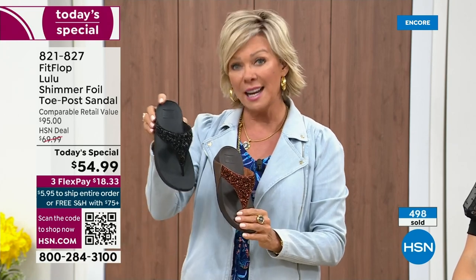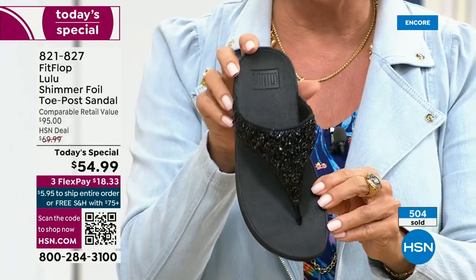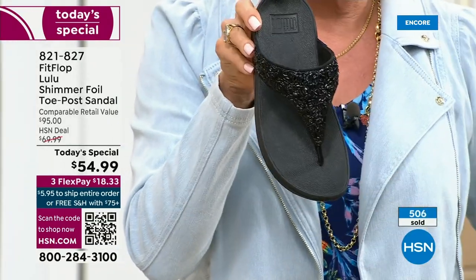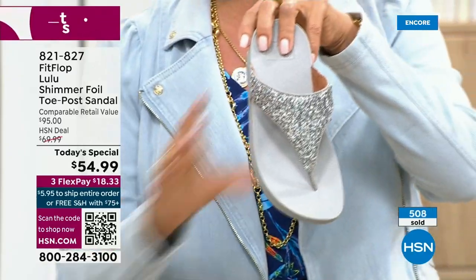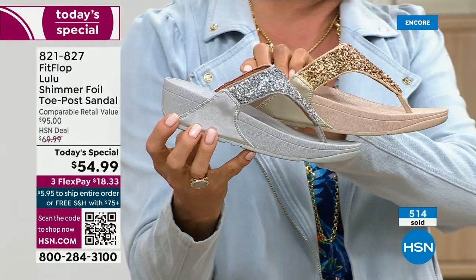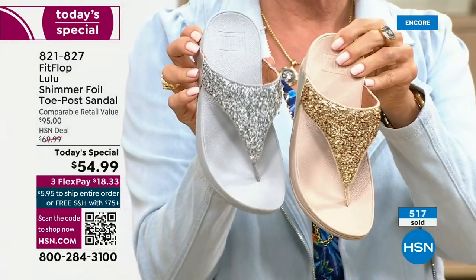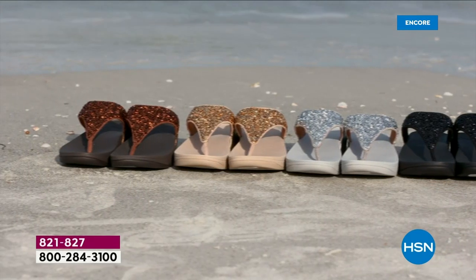Black is the second most limited color on the day and the second most popular in this launch hour. The other colors: here's your silver. Notice how the outsoles are different too, no matter which color you're getting. They're dyed to match — the bronze is a little bit different.